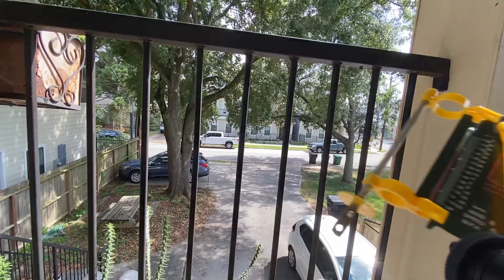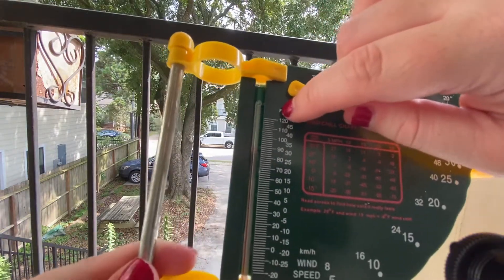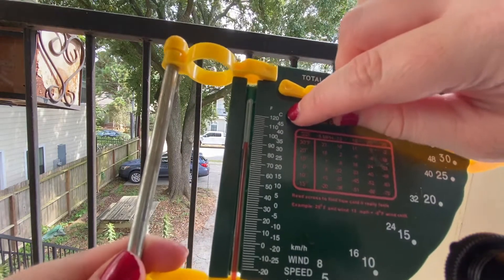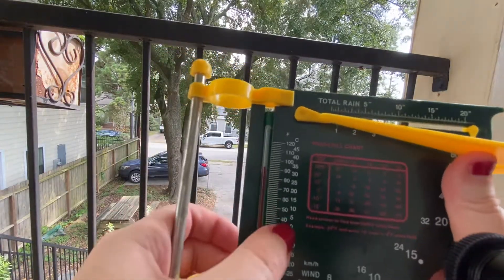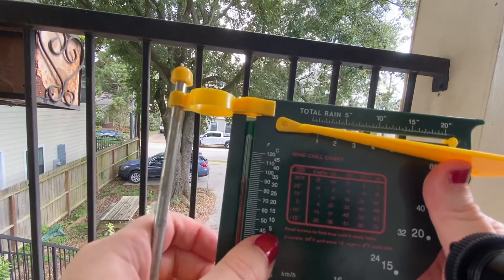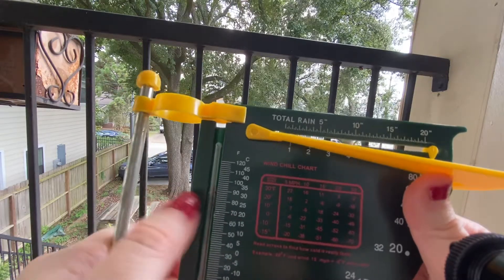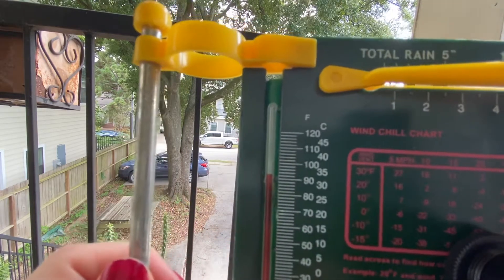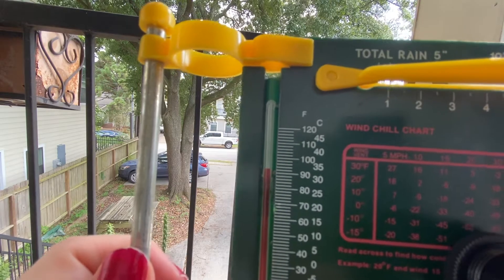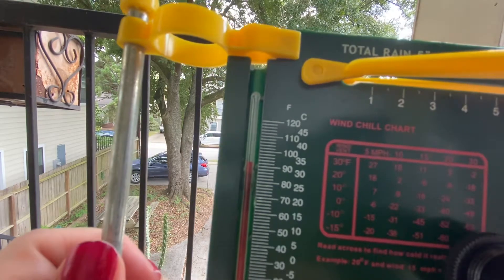The next part is the thermometer. You'll notice there are two measurements — Fahrenheit and Celsius. You're more familiar with Fahrenheit, but we do Celsius in science class. There's a little rhyme: zero is ice, 20 is nice — so 20 degrees Celsius is about 70 degrees Fahrenheit. It just gets hotter as you go up. Right now it's about 94 degrees Fahrenheit or about 30 degrees Celsius.